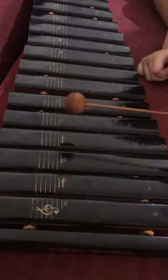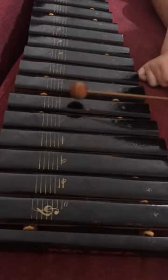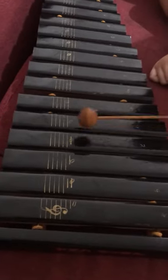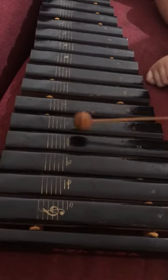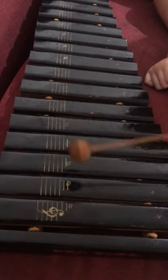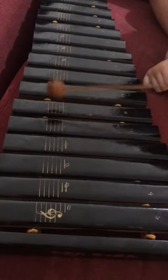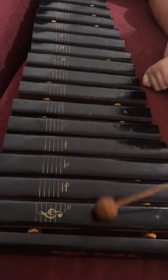One, one, one, five, five, six, six, five. Four, four, three, three, two, two, one. One, five, five, six, six, five. Four, four, three, three, two, one. Hahaha!